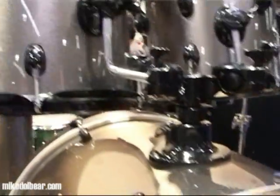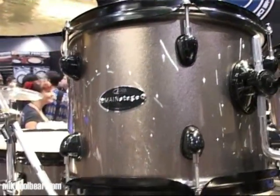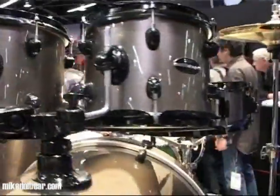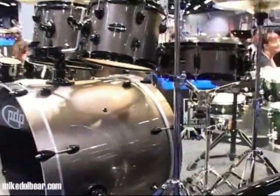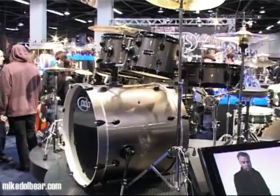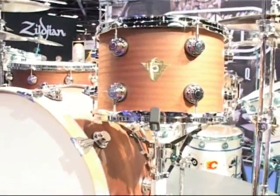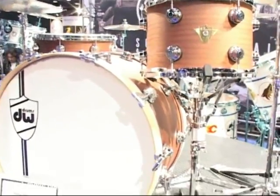The main stage features the new PDP entry-level kits which come with CBM cymbals. This is the classic series with a new natural harder satin finish and chrome hardware.